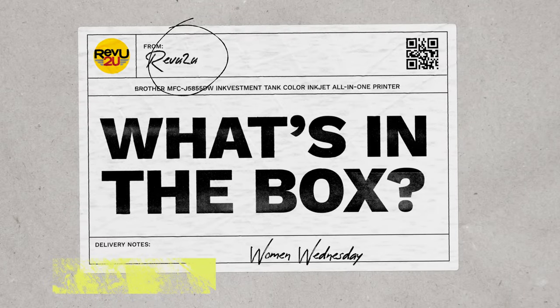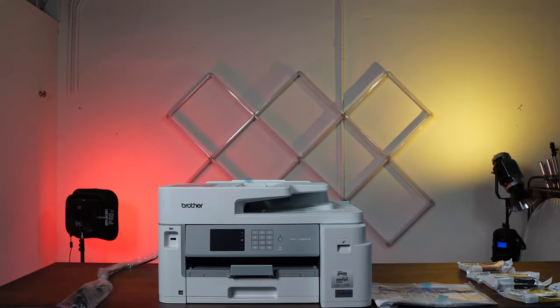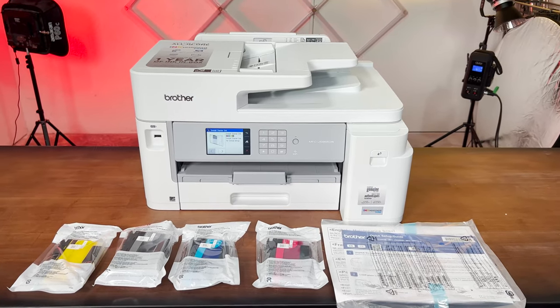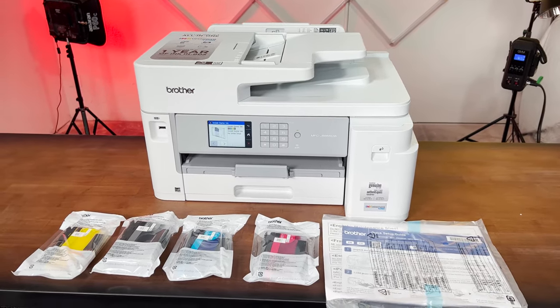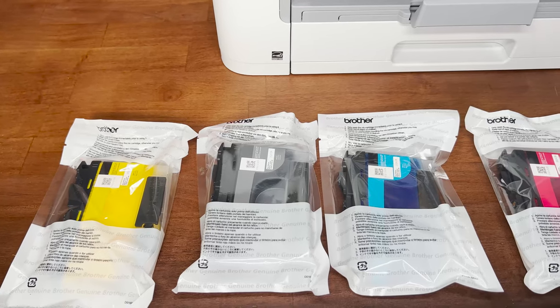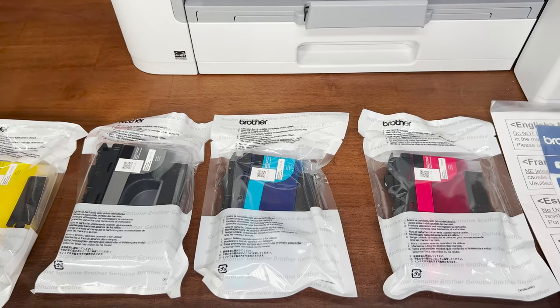What's in the box? Out of the box, fortunately there's very little assembly required. The printer comes ready to rock and roll with the usual power cord and phone line fax cable included, and as a huge bonus there's a whole year's worth of ink as well.